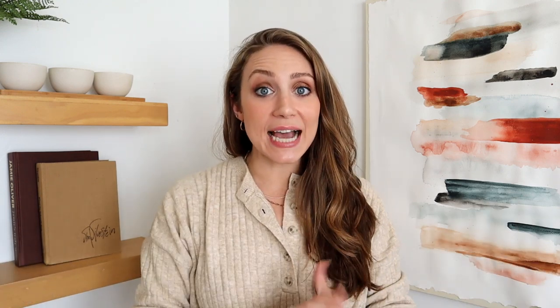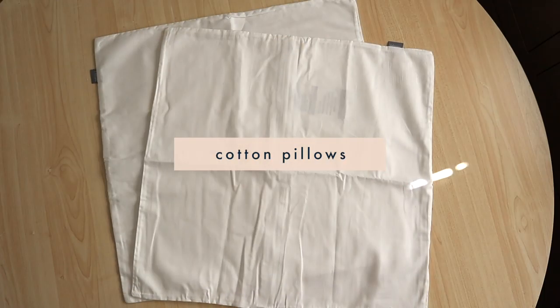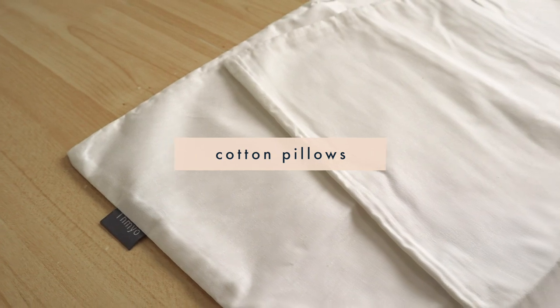It is a specific type of tissue paper that you're going to need for this project — not all tissue paper will bleed. So let's get started. The first project we're going to work on are throw pillows. I ordered a pack of four cotton square pillows from Amazon — super simple and a perfect base to experiment on.